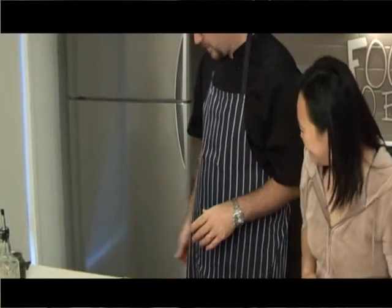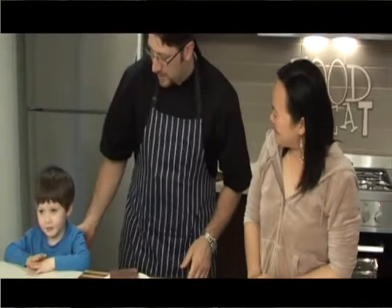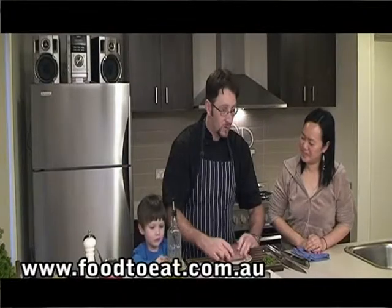Come up, come up, quick jump. Whoa, there he is. Hi Xander, this is my little boy Xander — he's going to help us cook the fish today, are you? Yes, excellent. Alright, what we're going to do first: this is a beautiful bluefin tuna that my father-in-law has caught off Portland.